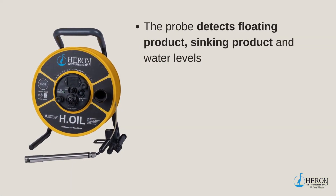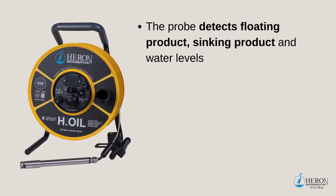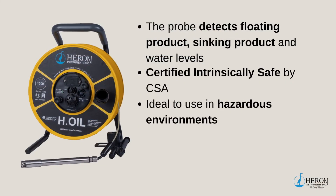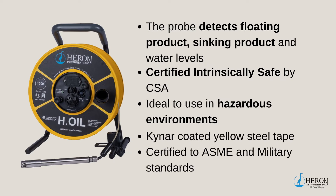When you require measuring both product and water levels in the same tank, vessel, well, or aquifer, the H-Oil Interface Meter is the tool for you. The probe can easily and accurately detect floating product, sinking product, and water levels. The H-Oil is certified intrinsically safe by CSA, making this unit ideal for use in hazardous environments. The premium yellow steel tape has a tougher Kynar coating to protect the markings in harsher environments, providing a longer tape life than standard tape units. This tape is certified to ASME and military standards.